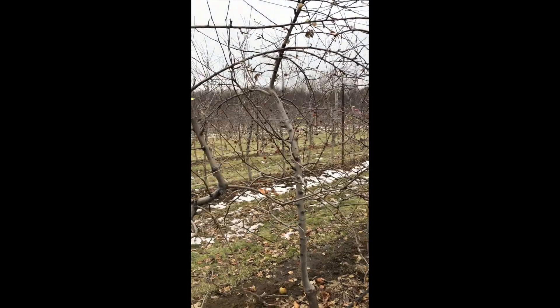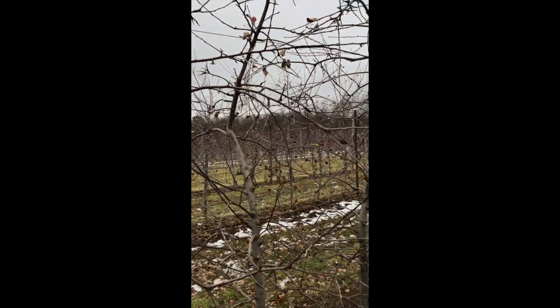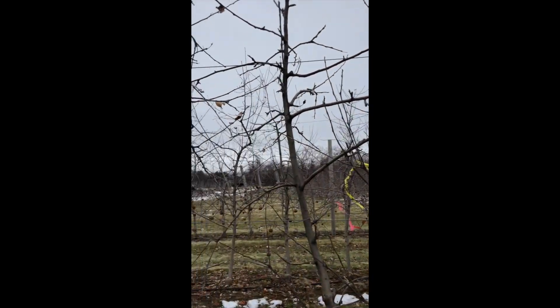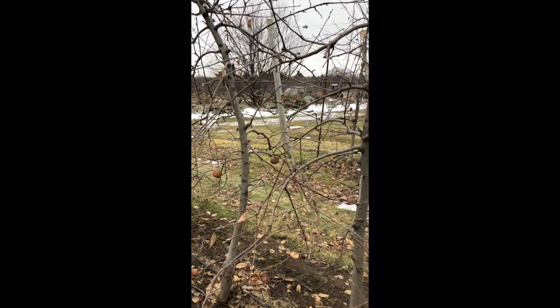Like I said, I know the canopy in here during the summer is fairly shady and the fruit takes a long time to color up. Anyway, I'm going to take out some big branches, obviously.